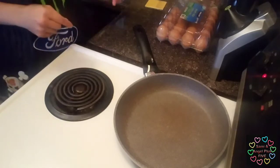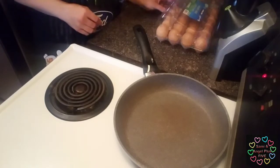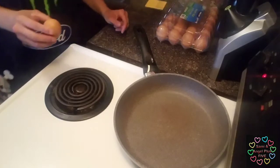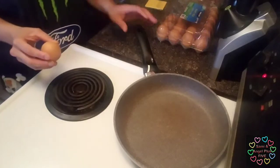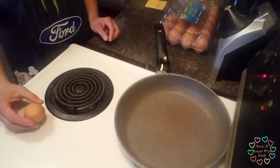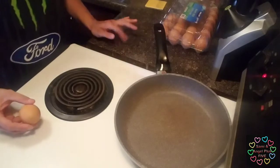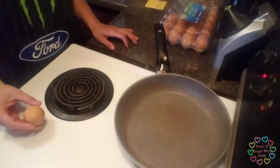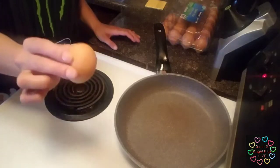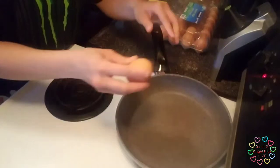We're letting the pan heat up a little bit. Once it starts to get a little bit warm, then we can go ahead and get our egg. We're going to tap it on the side of the pan a couple times.